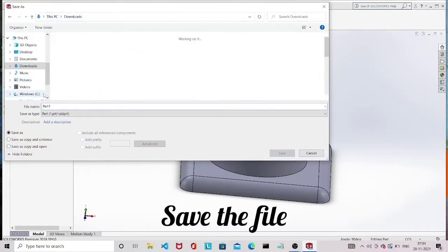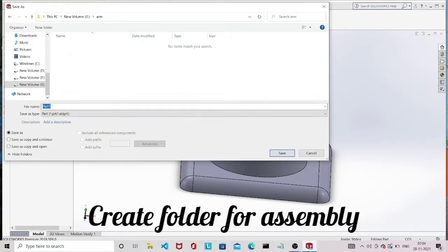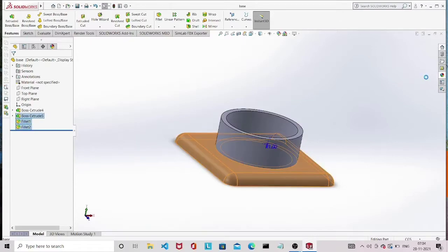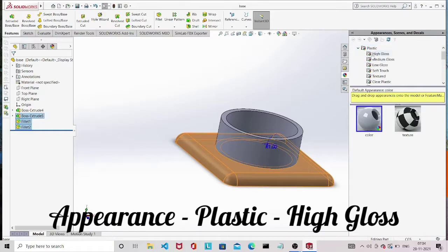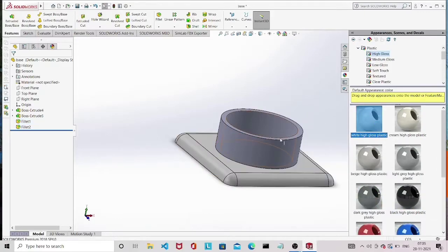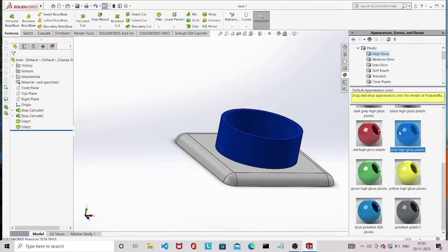Press Ctrl+S to save the part. Create a folder and give a name — I am saving it as 'base'. Next, give colors by clicking the Appearance button on the right side. Select Plastic and select High Gloss for glossy material. I am giving white for the square base and blue for the cylindrical base.